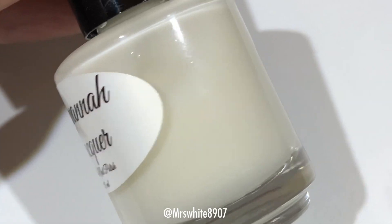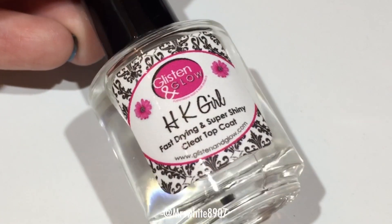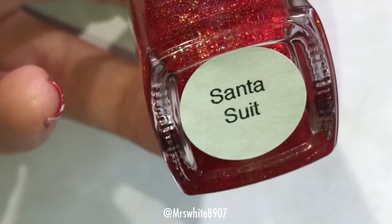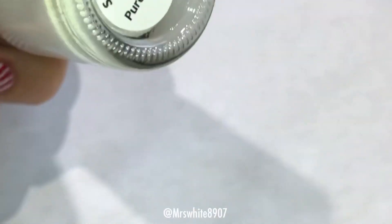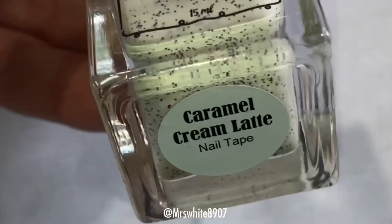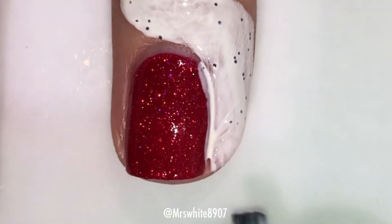For this look I used Savannah Lacquer River Street Ridge Filler, HK Girl Top Coat, 9-0 Lacquer Santa Suit, Pween Stamping Polish in Pure White, and Plate 83. I also used cuticula and caramel cream latte, which smells amazing.